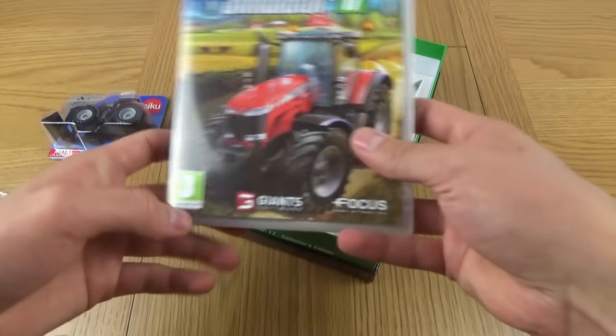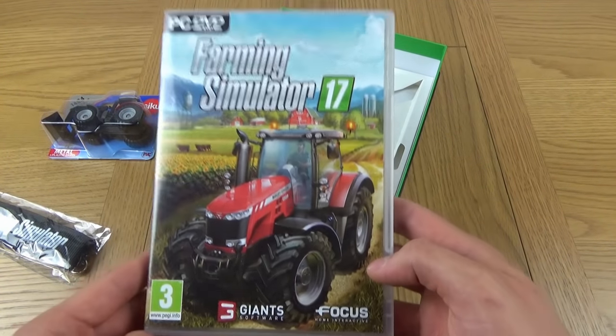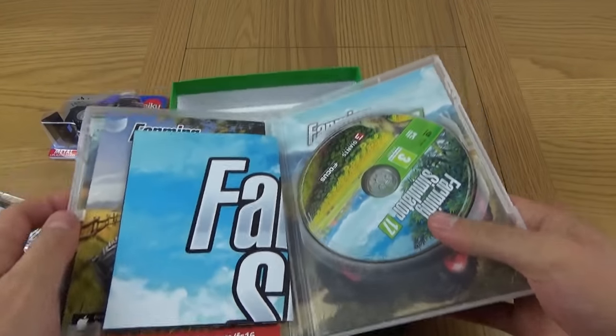And the most important part of course, just here, we have the game itself - Farming Simulator 17. It's nice to have a physical copy. Are there any codes? Not yet, I can show you this then.